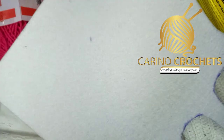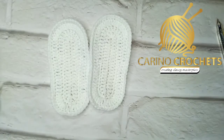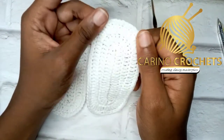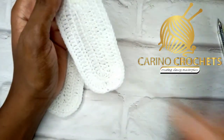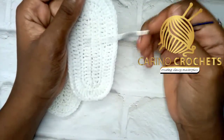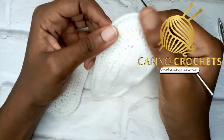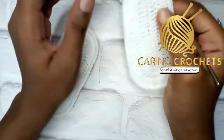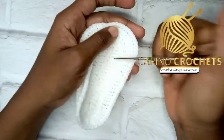So this is the sole I'll be using for the sandal. I'll leave the link to the video of this sole in the description box — I did a video on it separately. You'll be needing four pieces because we'll be joining two together for one leg, so for two legs you'll need four pieces in total.